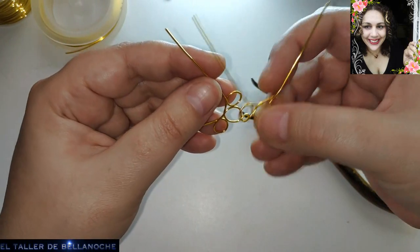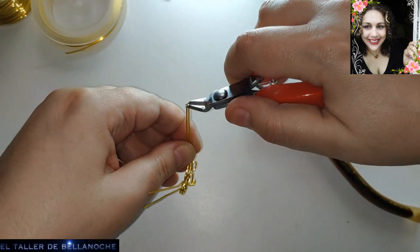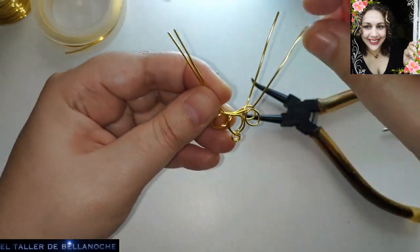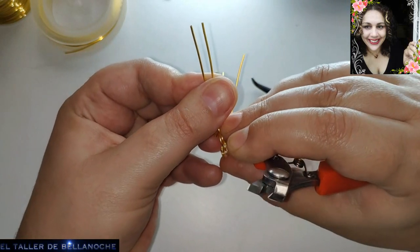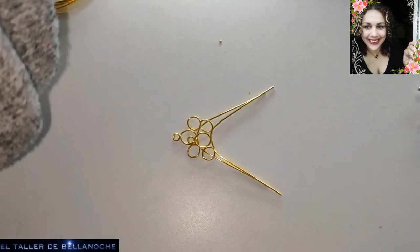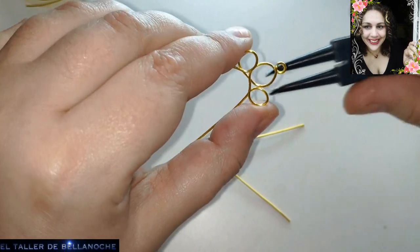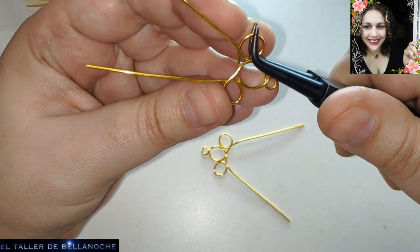Tenemos que medir de nuevo, porque ya os digo que ahora es el momento de cultivar la paciencia. Muchos no os quedáis aún con el rollo de las espirales. Hay pinzas precisamente para hacer espirales — son muy cómodas, se agarran con un dedo. Pero mejor que sepan hacerla, porque así pueden manejarla a su antojo.